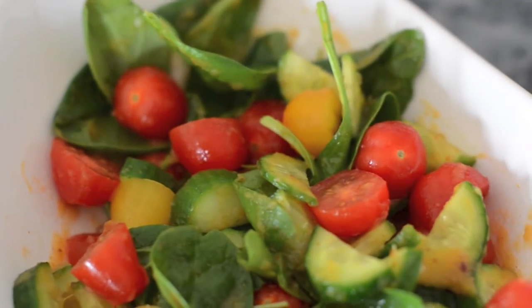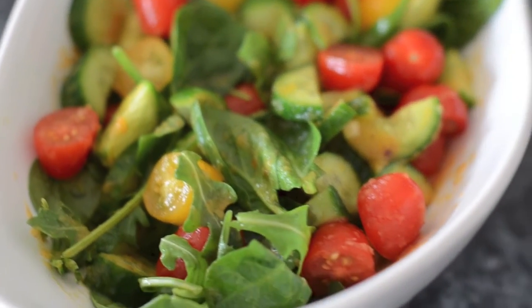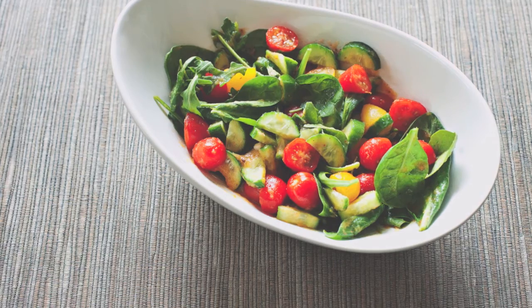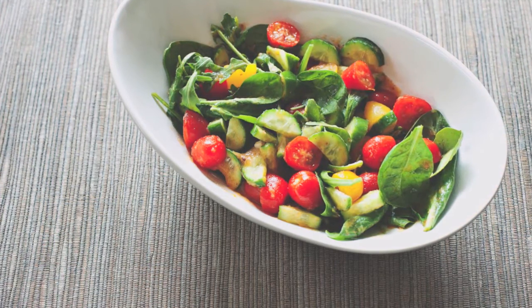So here we go — here is our delicious little light lunch and I loved it! If you guys loved my little video please subscribe to my channel, and like if you like, and comment below.